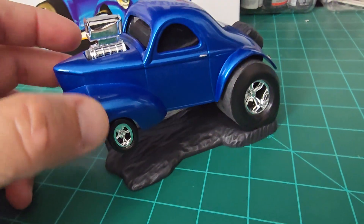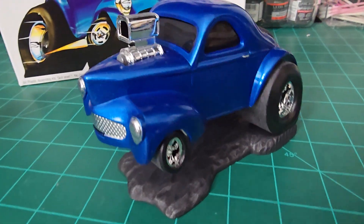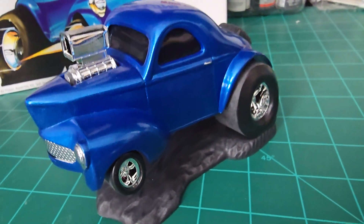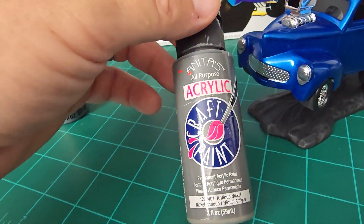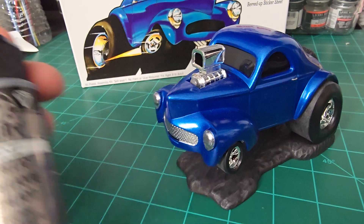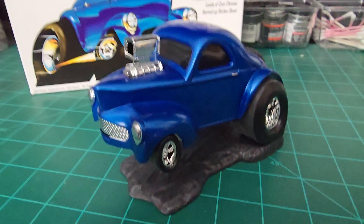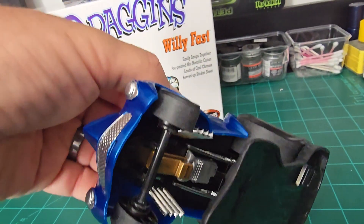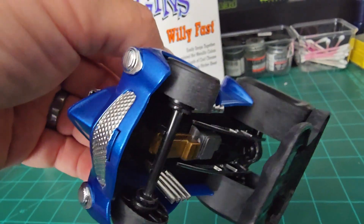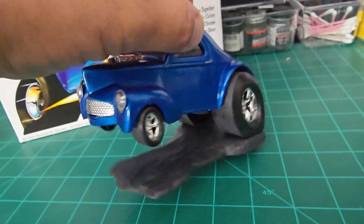For the base — it's kind of hard to see — but first I used an antique nickel, just a light dry brushing of that. I sealed it and then went over it with the gunmetal just to give it a little highlights. The underneath — you can see I did the engine and transmission just in gold and aluminum. The headers and also the traction bars are Revell spray chrome.